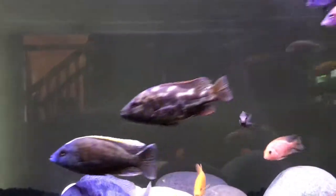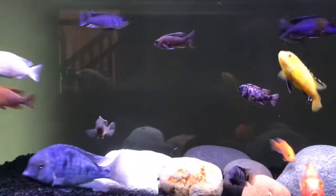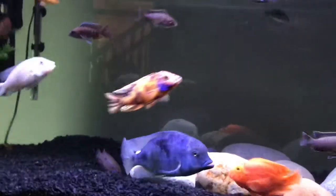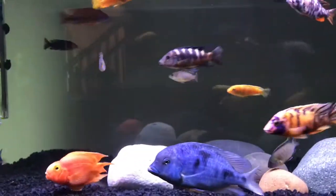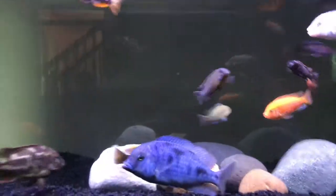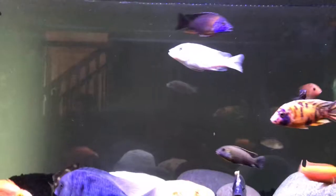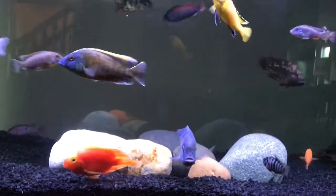Speaking of skin flukes and all that stuff, my Taiwan reef apparently got — I don't know — maybe gill flukes or parasites. I have no idea, but I put him in a quarantine tank and things don't look too well. I haven't really seen it before, so wish me luck on that fish.